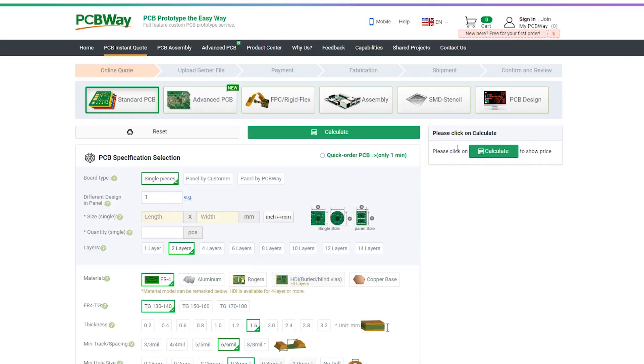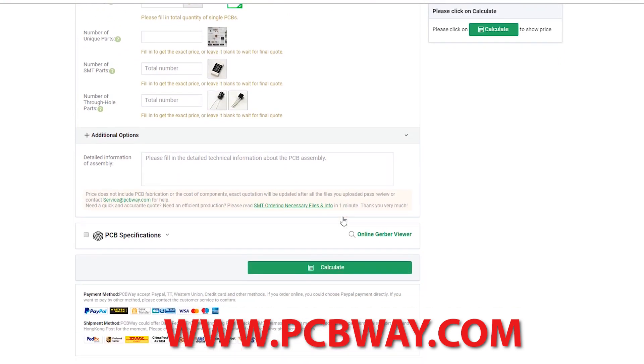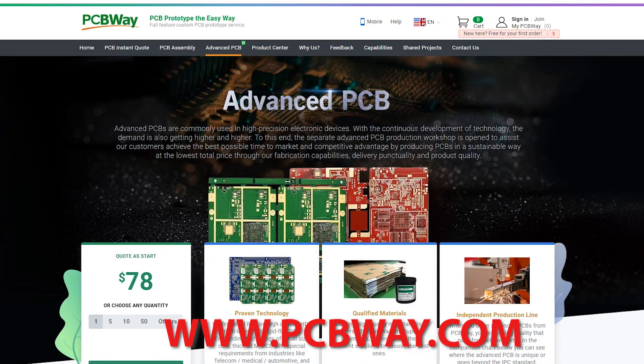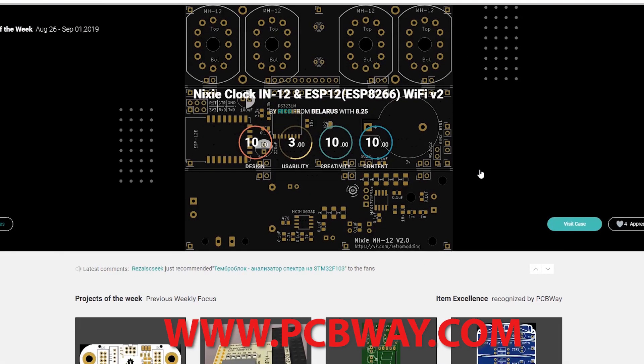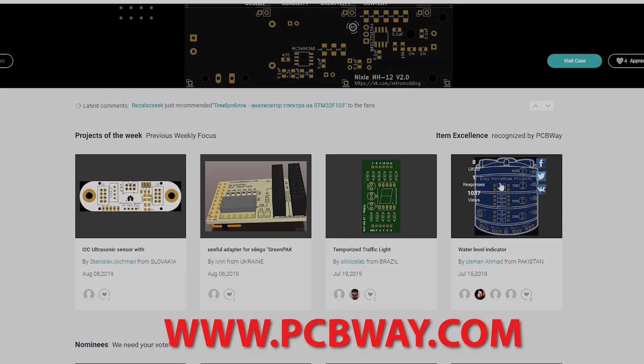Big thanks to PCBWay for sponsoring this episode and making quality PCBs available at reasonable prices. Make sure you check them out for your next electronics project. Also check out their advanced PCB services for more industrial or high-precision uses, and check out their shared projects page where you can share your project and earn 10% commission on your first one.